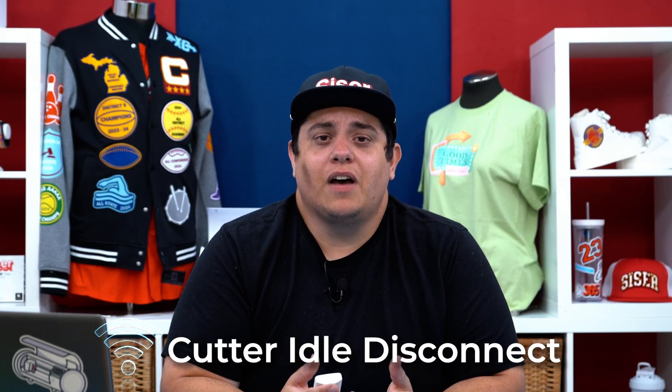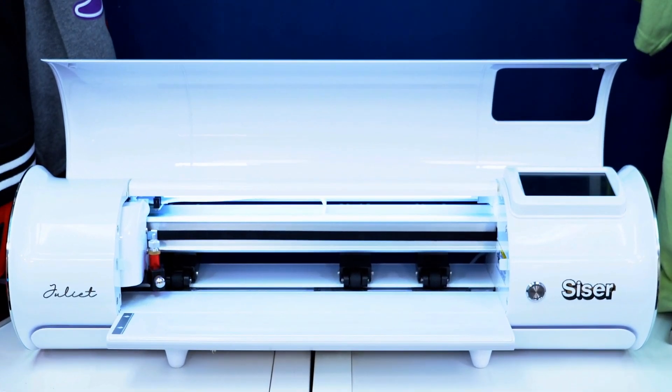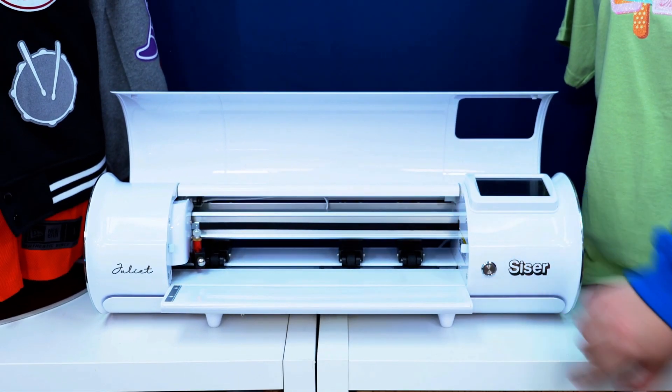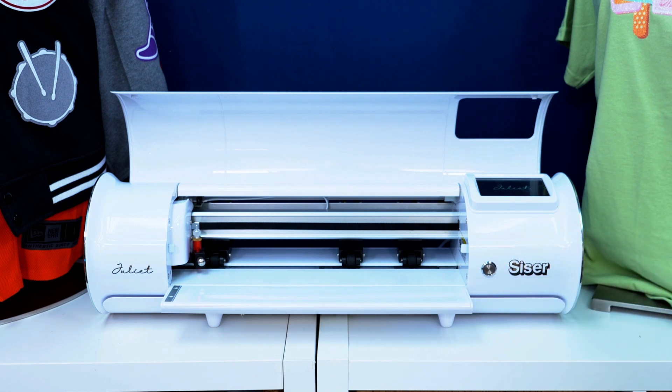When your cutter is left idle for a while, the network tends to lose connection, as it will drop idle devices sometimes to reserve data for other devices in use. To fix this, simply turn off your cutter and turn it back on again, then try to reconnect.